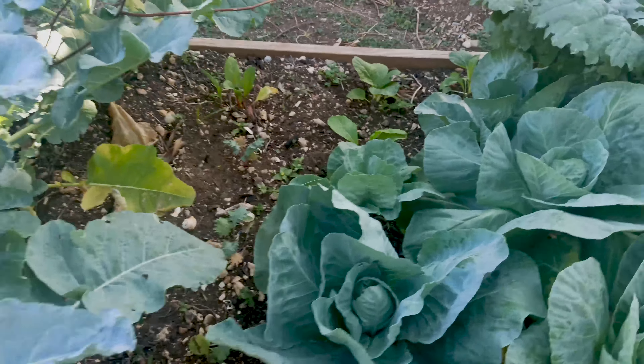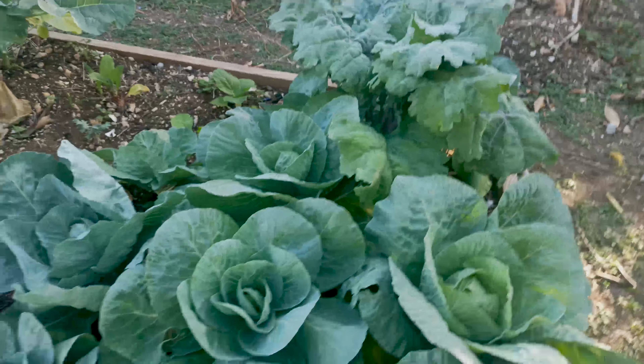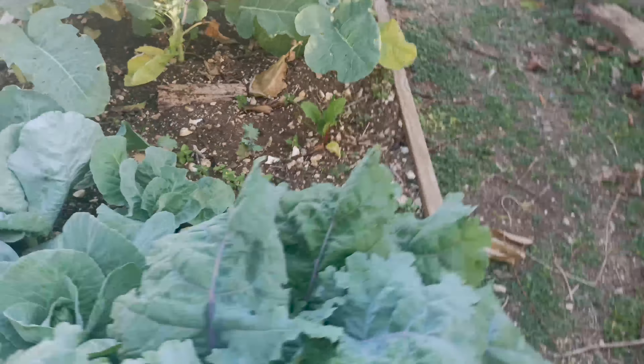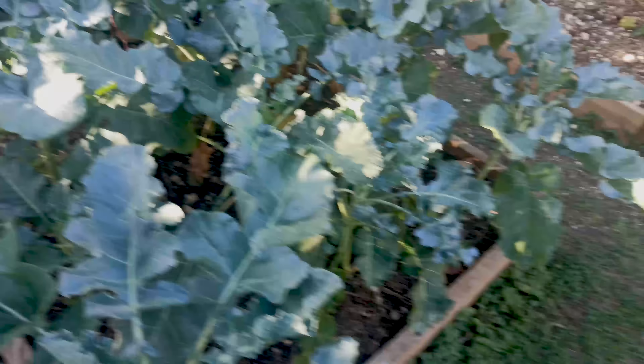Welcome back to Jamaican Backyard Garden. This morning I want to see if I can water the plants here early before the sun comes up, but before I start watering them, I want to show you a little thing over here.